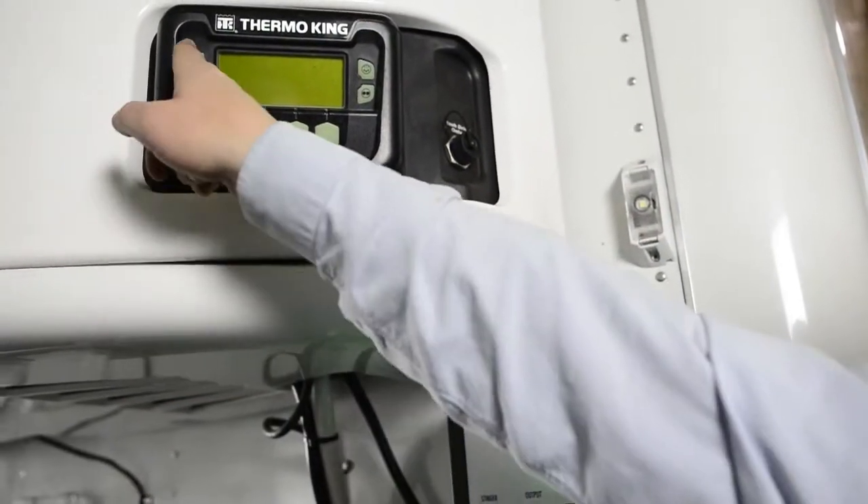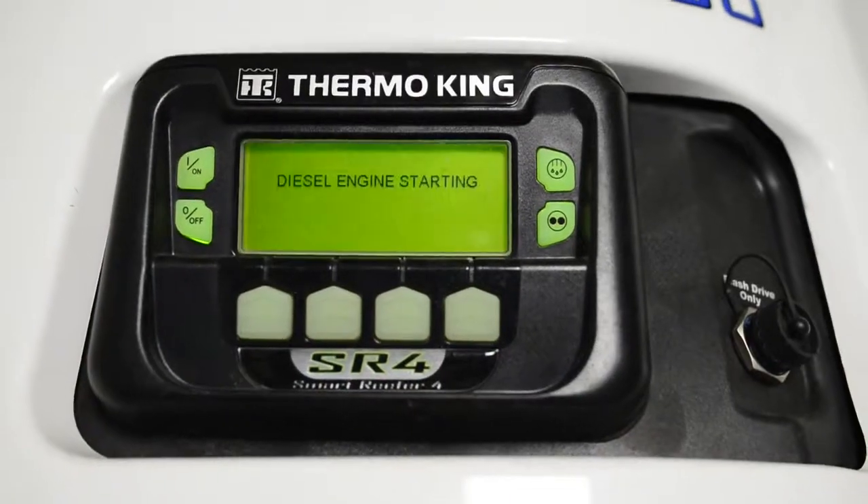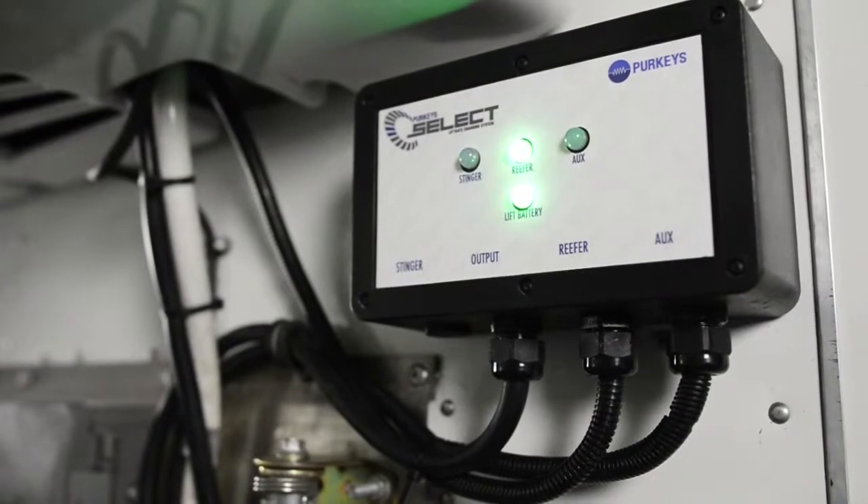Right now, the system is being powered off the truck Auxpin. The reefer unit is now being started. The voltage is climbing above the set point, and it swaps over to the reefer as the charge source.